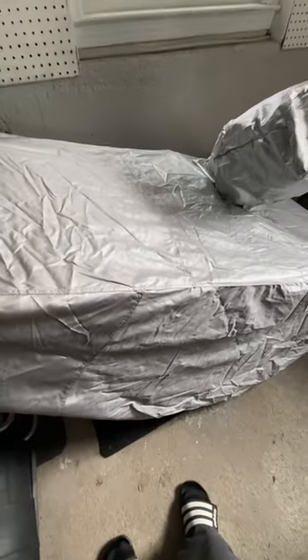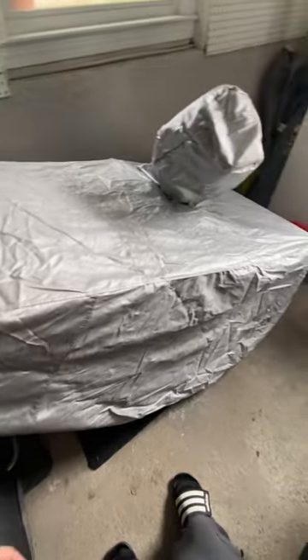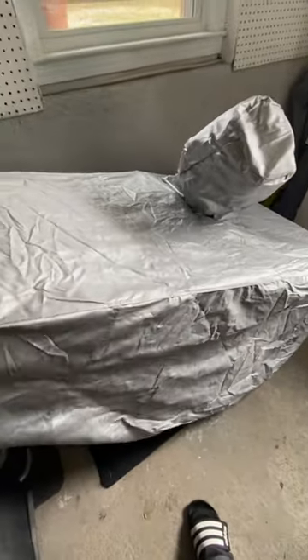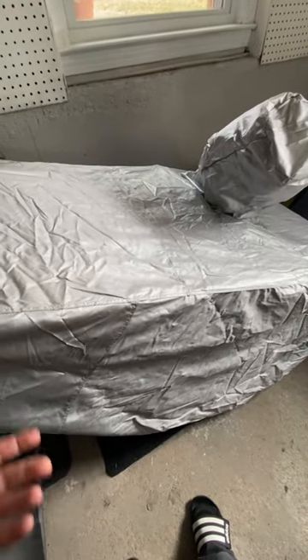Not too bad, especially for 50 bucks — definitely worth buying if you have a Honda snowblower. This must be breathable as well, so that's nice.